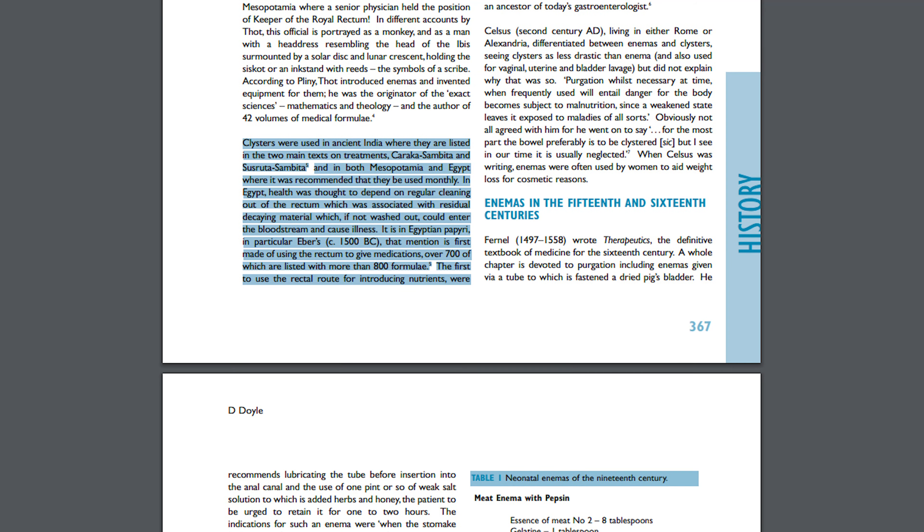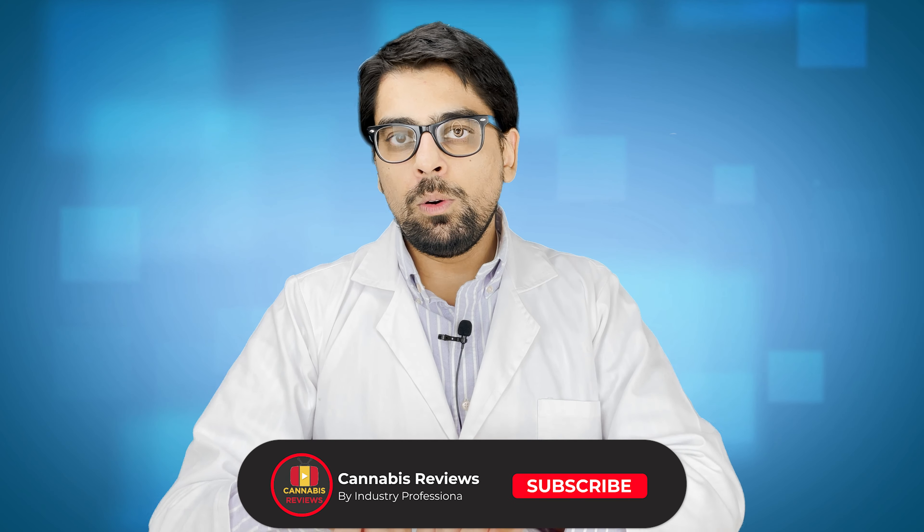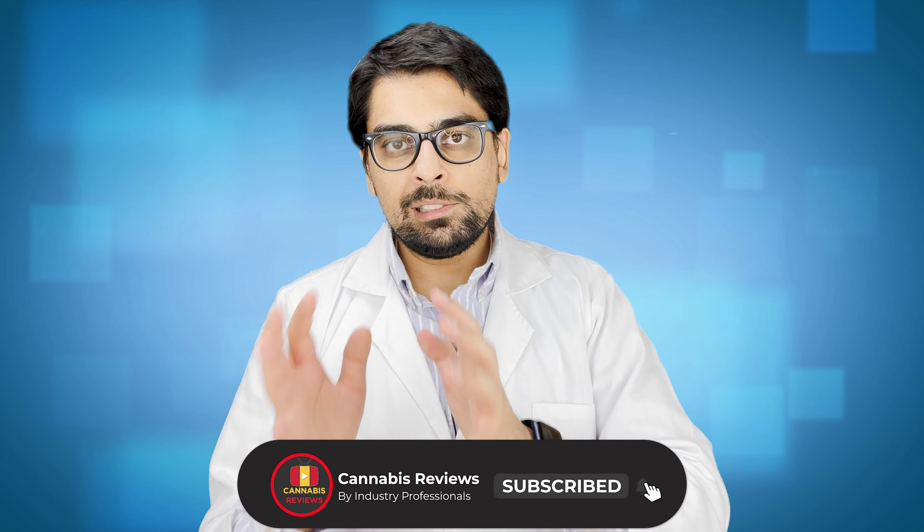So why is suppository an effective method of delivery? If you use it rectally or vaginally, it will directly go and affect the colonic plexus. So we minimize the effect going anywhere else and directly stimulate the colonic plexus, by which we can bypass the full body pathway.